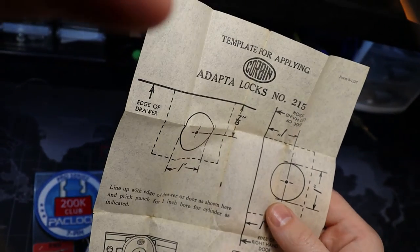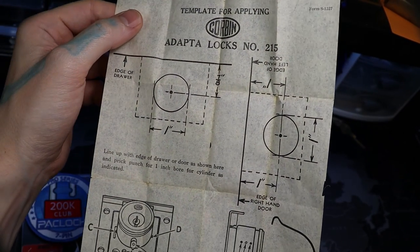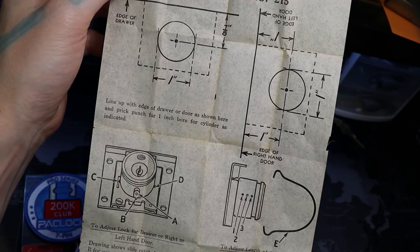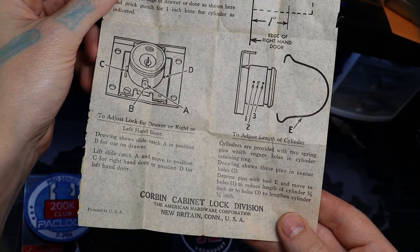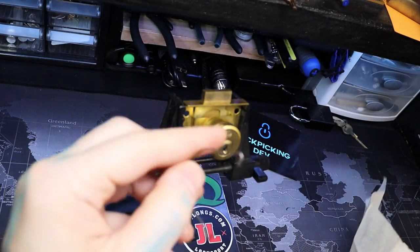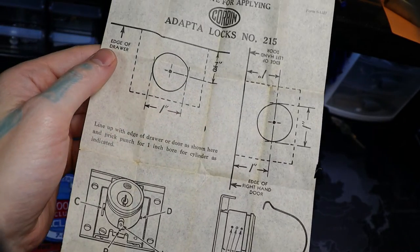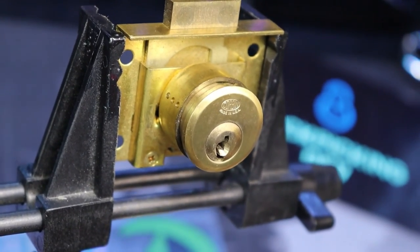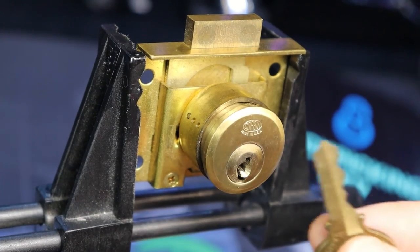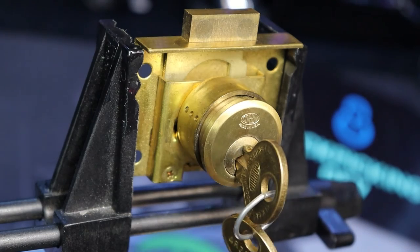One last thing: here is the little piece of paper that comes with it that shows how it works. Very cool. It's got this little piece with it to help hook it on there. Again, this was a little Corbin cabinet lock, a 5-pin pin tumbler. Alright everyone, thanks for watching.